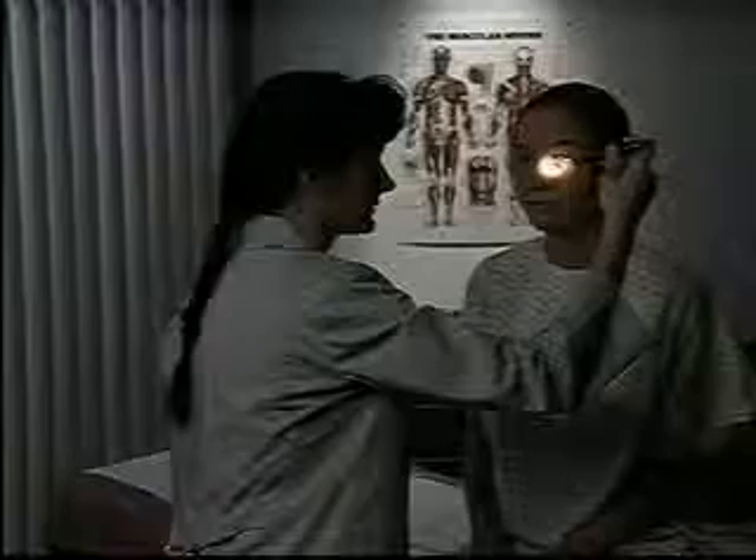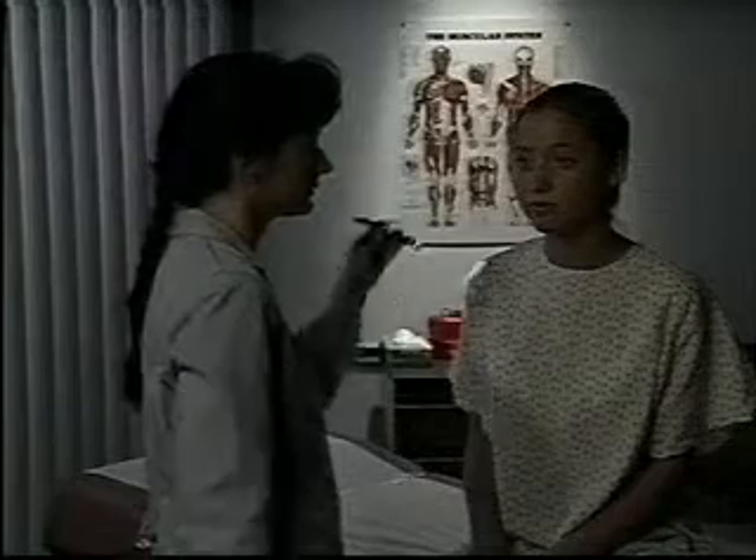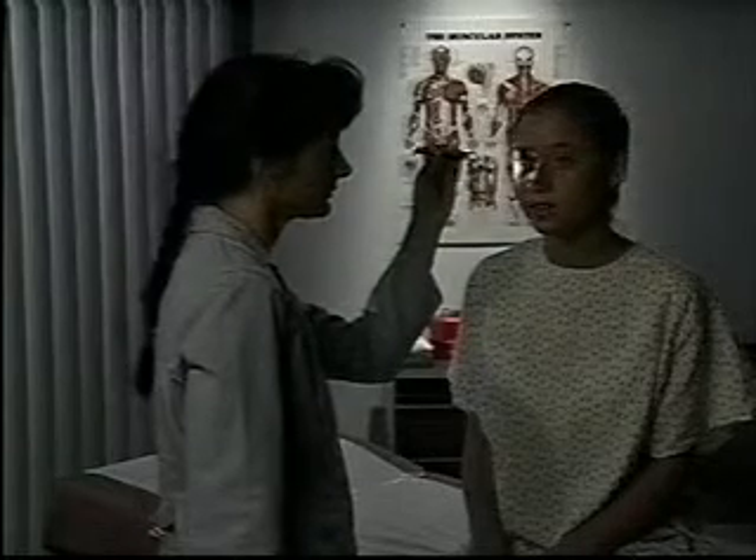Now shine the light into the same eye again, but observe the pupillary reaction of the opposite pupil. It should constrict briskly in a consensual response. Repeat the process with the other eye, watching for direct and consensual pupillary reactions again.